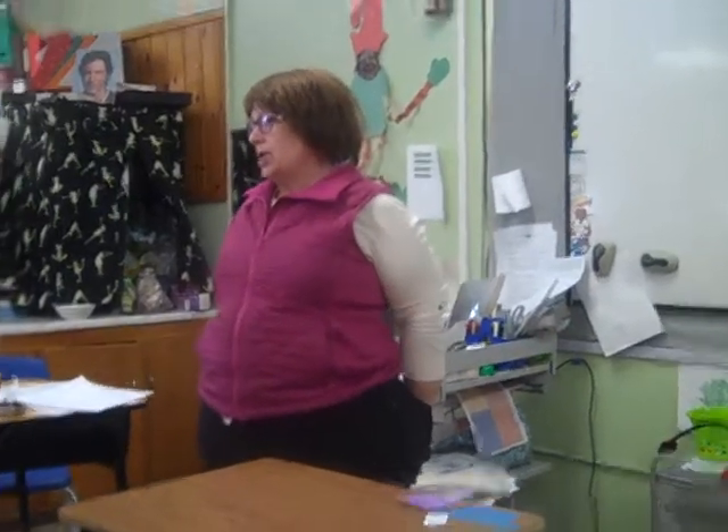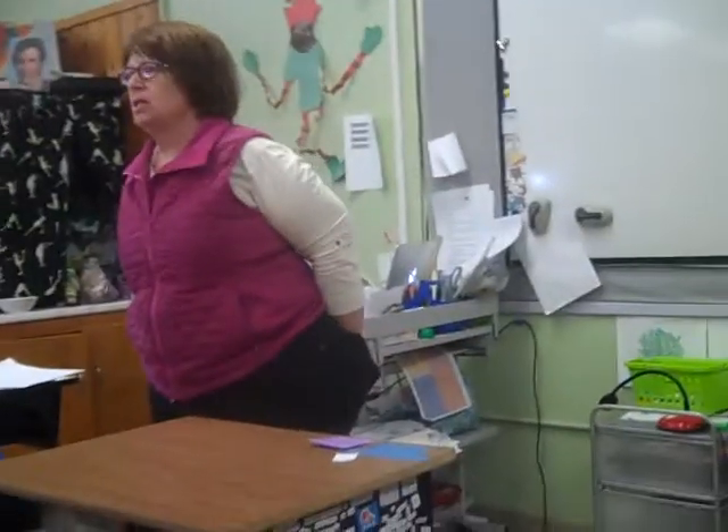Hi, today we're going to talk about making a dummy. Who knows what a dummy is in relation to publishing?